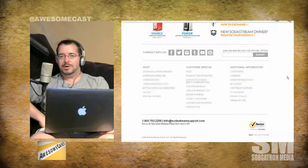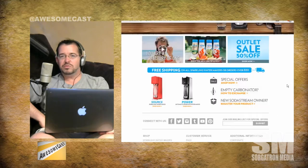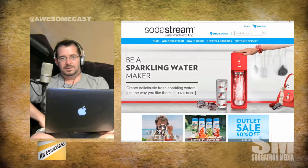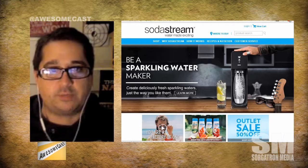Do you have to buy their bottle? Is it their proprietary bottle? Can you reuse the bottle? Yeah, it's a dishwasher-safe, completely reusable bottle.